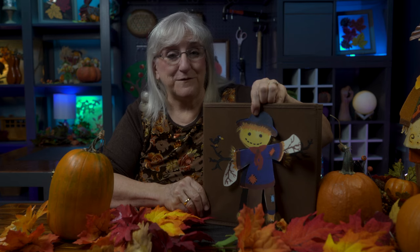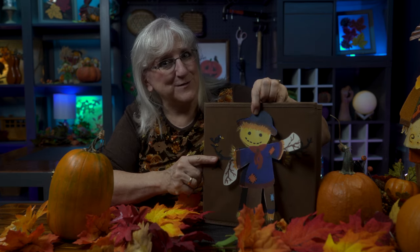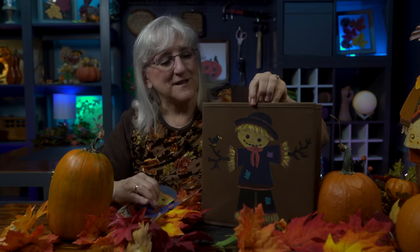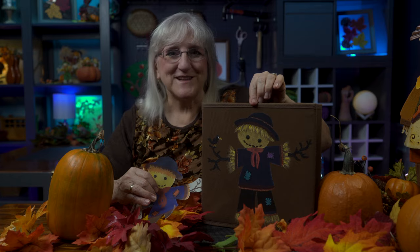Hi! Today we're going to work on a fun fall project. I'm taking some artwork that my daughter made years ago and I'm going to paint it onto a fabric box. It's a perfect way to commemorate the art that she made, and it's a fun thing to do in the fall. Join us!